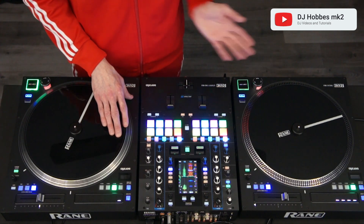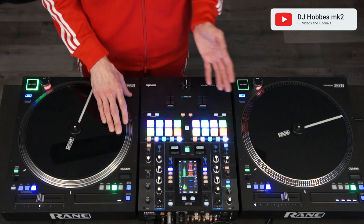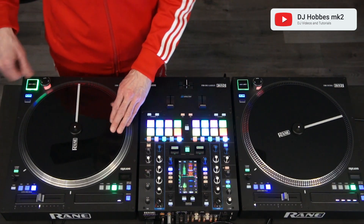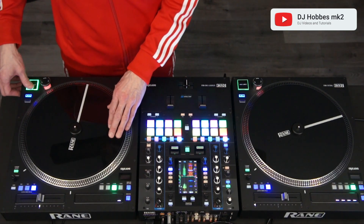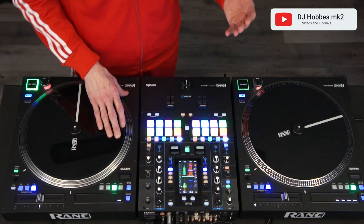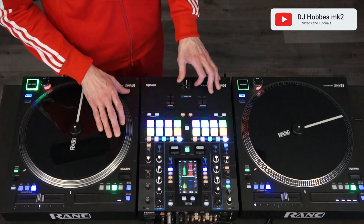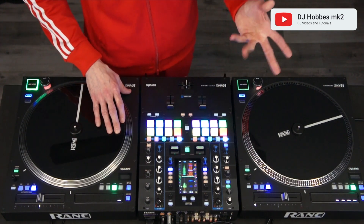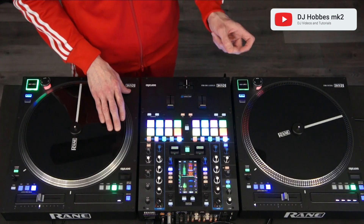Because the Orbit Scratch is more of a gallop, as opposed to a stutter effect like the Transformer, I find basing it off a flare is the best way to go. I start the Orbit Scratch by doing a flare to get the first and fourth hits of the orbit, and I fill in the second and third and fifth and sixth hits with a modified crab scratch technique.